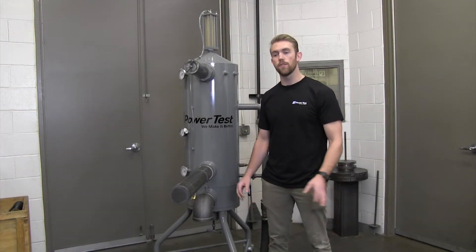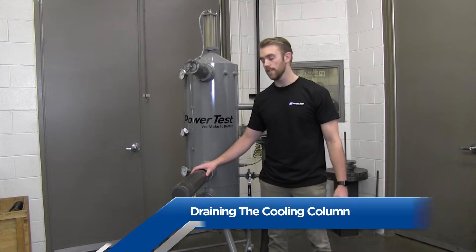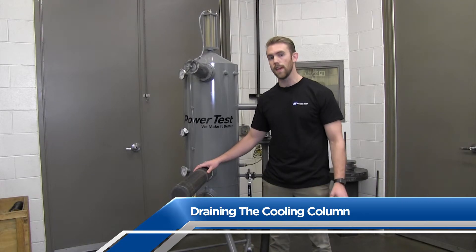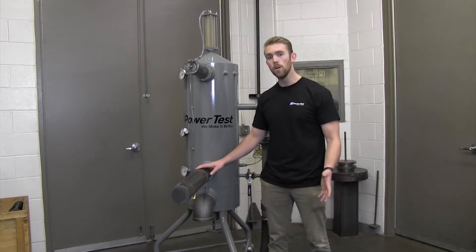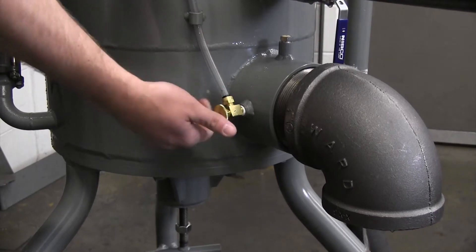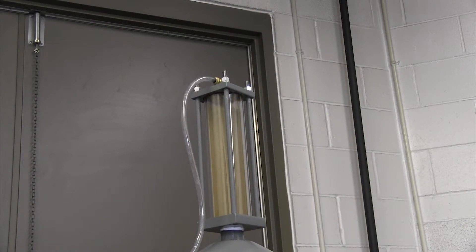Prior to disconnecting the engine from the cooling column, ensure that all excess liquid is drained from the entire system. After operation, give both the engine and the cooling column ample time to return to a safe handling temperature. Once it has reached a safe temperature, turn off the water supply, open the air bleed valve on the side of the cooling column, and then open the drain valve to remove all the excess water.